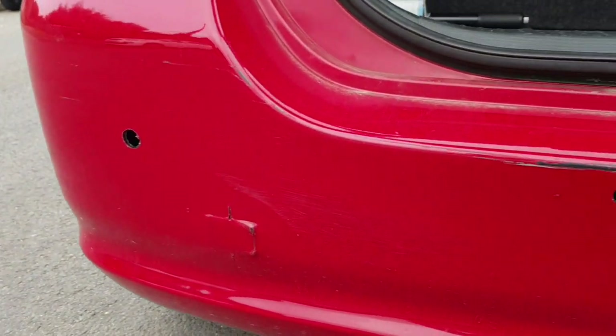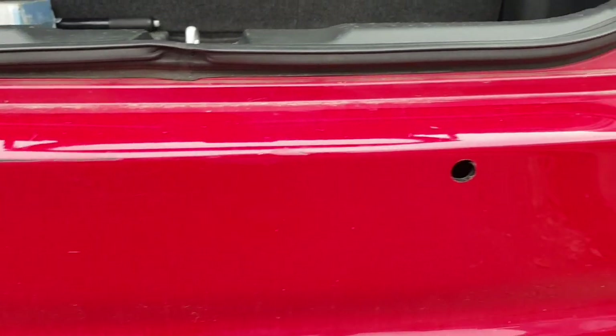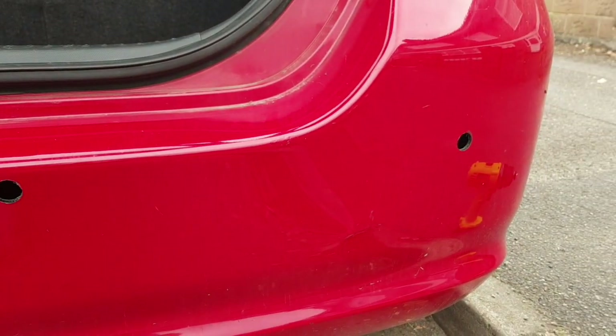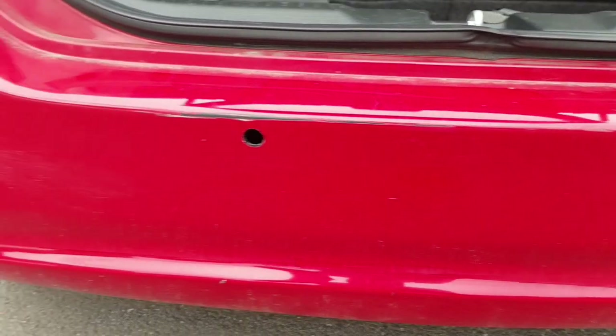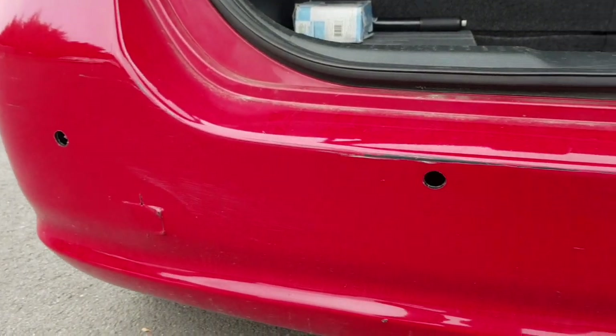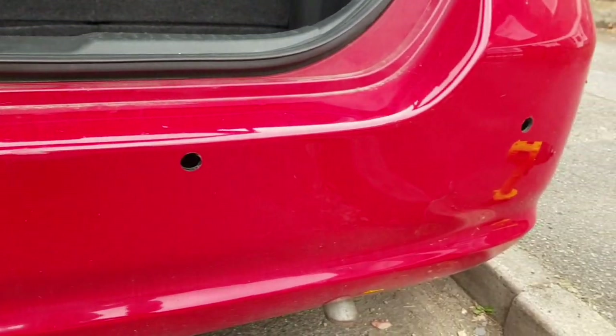Here we have the four holes now drilled. Taking the masking tape off, visually it looks all right, so far so good. Looks like the hardest bit is done, so now let's start dropping the sensors in and getting this thing all wired up.